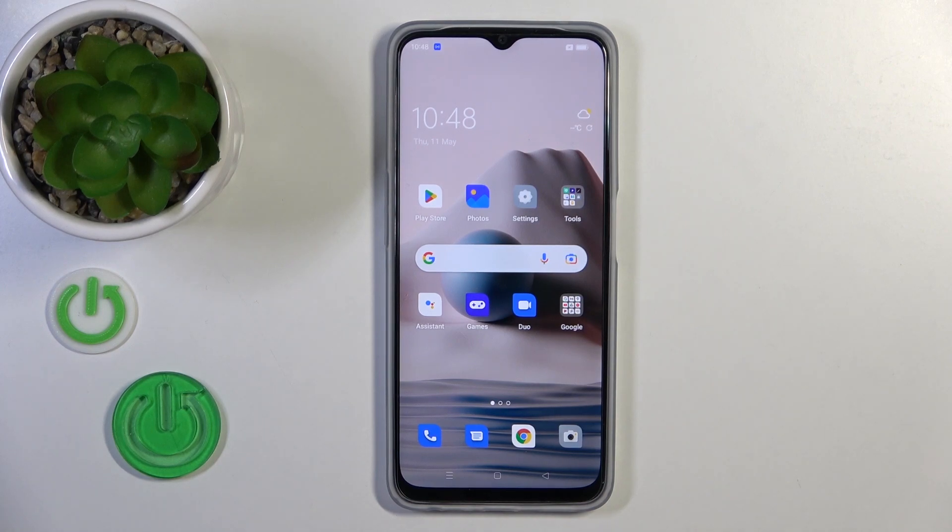Welcome! Today I'm Fred with my Oppo A77 and I'll show you how to connect to Wi-Fi on this device.